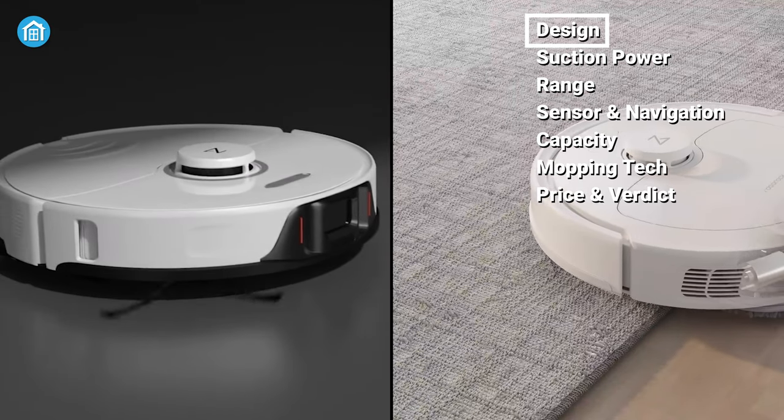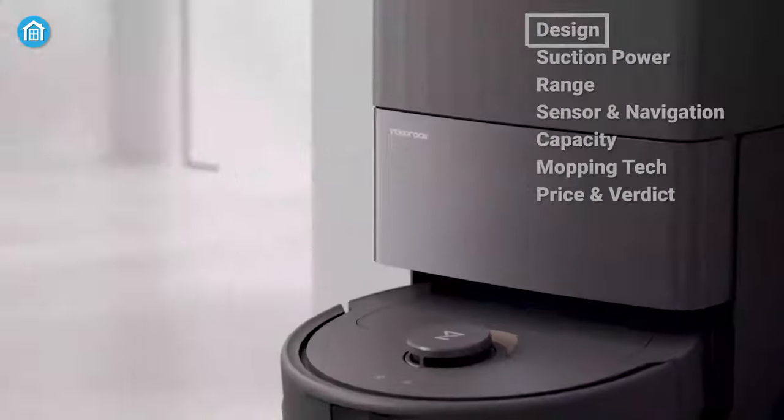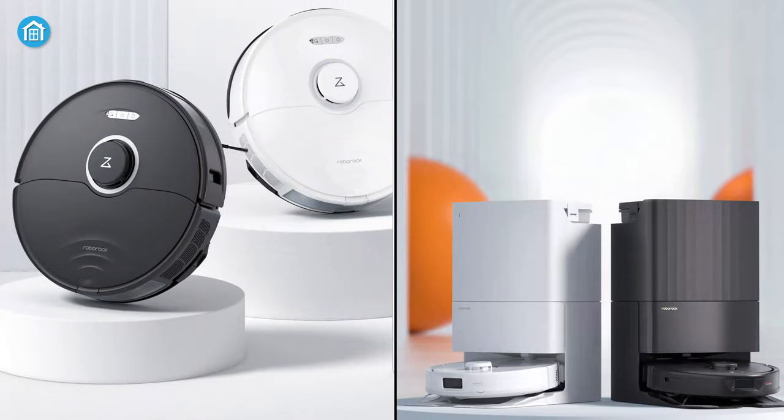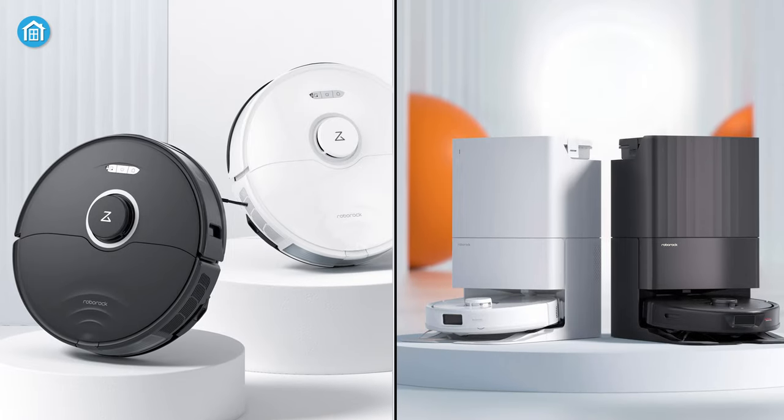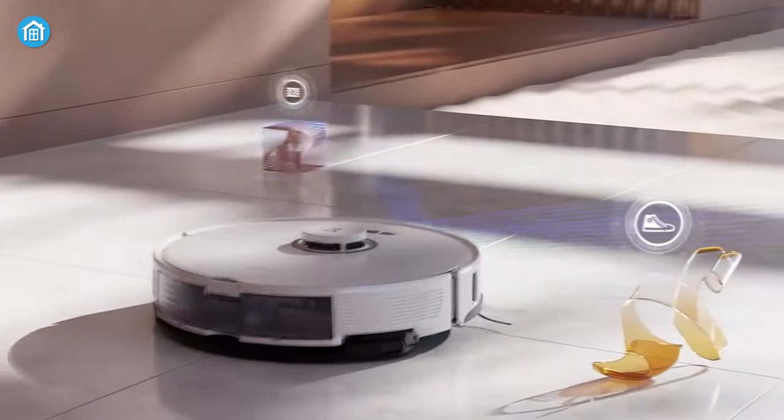Aesthetically, not too many changes are noticeable between these two robot mops and all the differences can be found internally. Just like the Roborock S8, you'll find both black and white color variants for the new Roborock Q-Revo as well, and that's pretty much it.